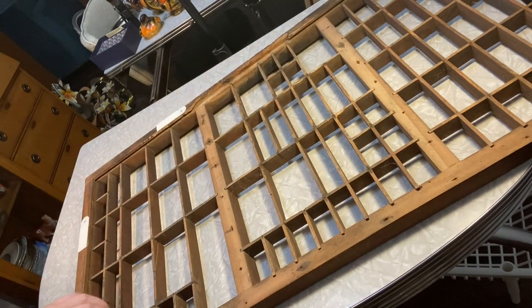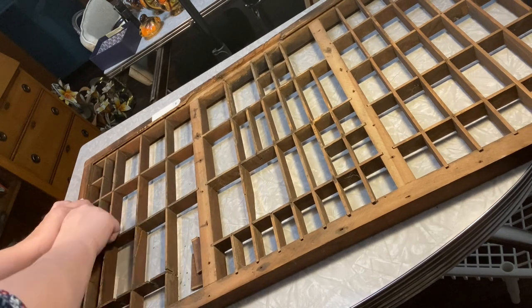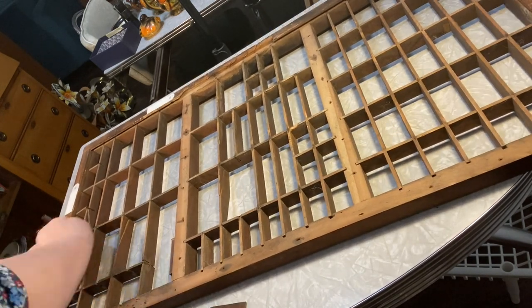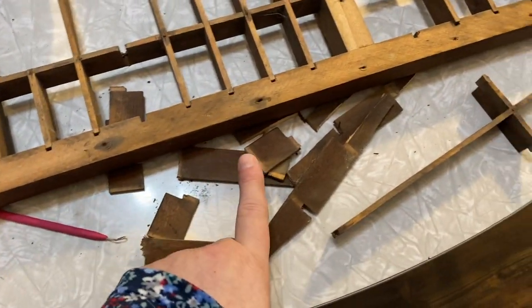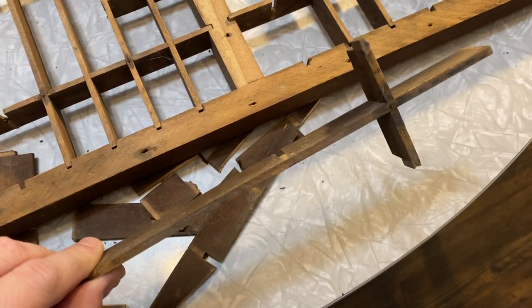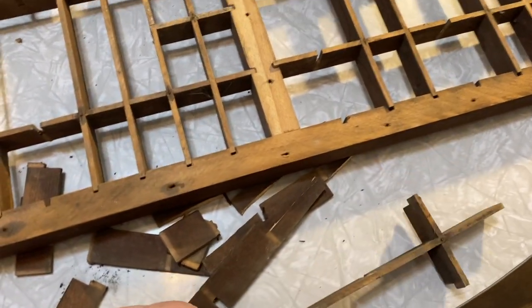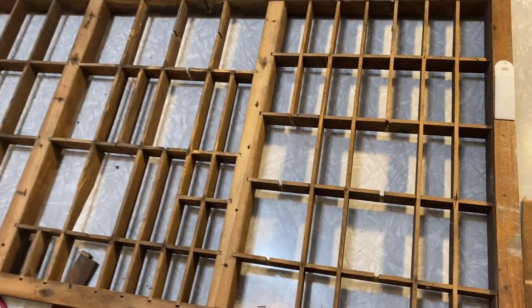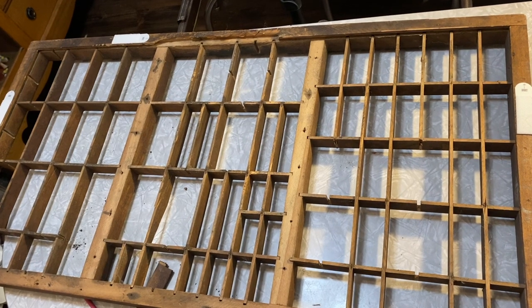So I started pulling apart the pieces. It wasn't as easy as I thought, actually — there were some nails in there — but once I got things pulled apart, this is kind of what we're dealing with. See how it really opened up some of the spaces. I'm actually going to keep this piece that came out; I thought that would be kind of neat for a project in the future. I tend to keep bits and bobs for all kinds of things in my box of possibilities. I think this turned out really good.